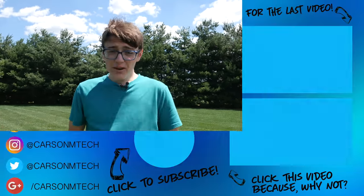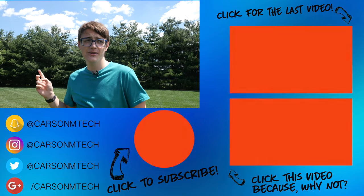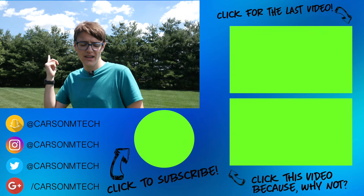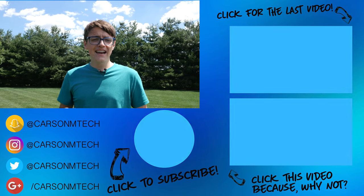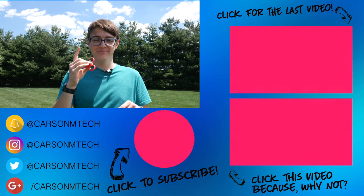Anyway guys, that is pretty much it for this video. I hope you enjoyed it. If you did, make sure to give this video a big thumbs up. If you'd like to suggest future videos, leave those down in the comments below. If you haven't already, make sure to click that big circle below to subscribe. My last video should be up there and some random video should be down there. See you guys in the next video — peace.